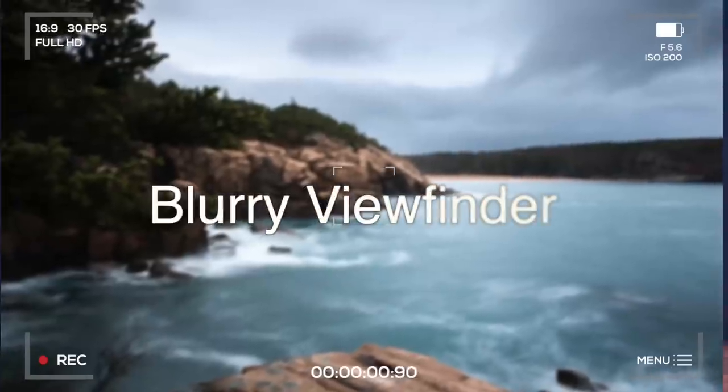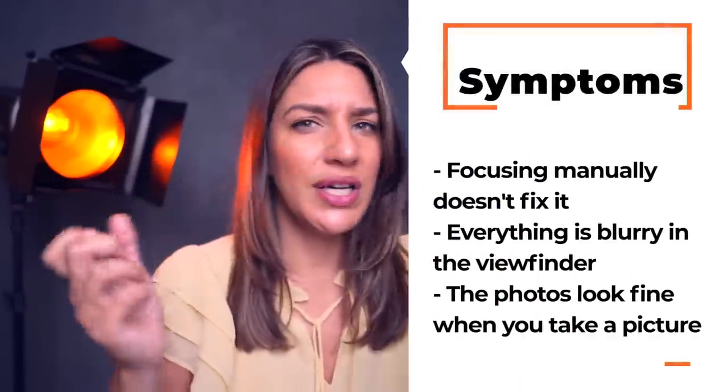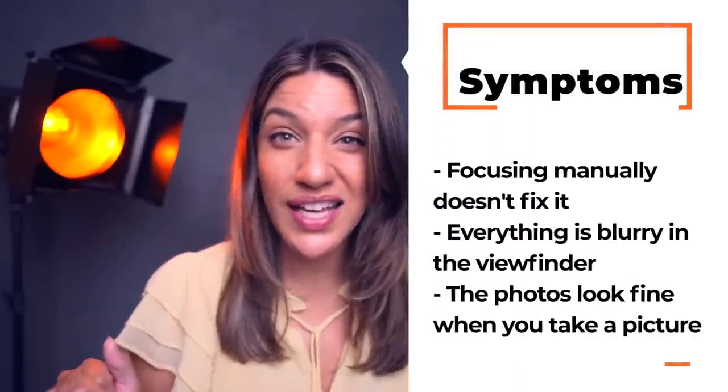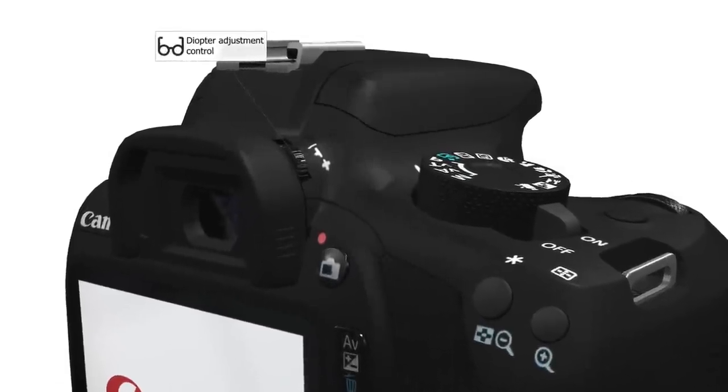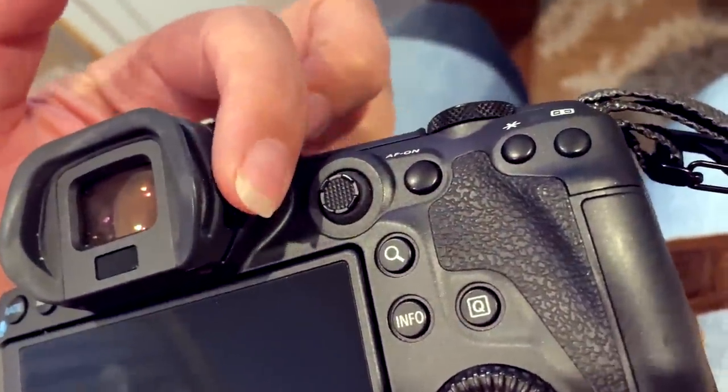The first one: have you ever looked through your camera and everything's blurry? You're mashing the autofocus button, putting it in manual focus to see if that's it, and nothing is working. Well, you definitely want to check your diopter — that's the little dial next to your viewfinder with a plus and minus. It's actually for people with glasses so you don't have to wear them while looking through the viewfinder. It's very easy to accidentally hit it and think your eyes or your camera are broken. So check your diopter first, because it's the quickest and easiest fix, and then troubleshooting gets more complicated from there.